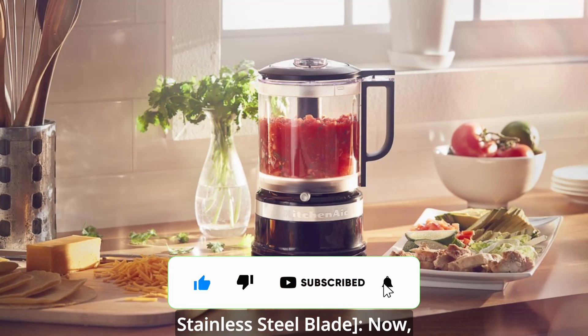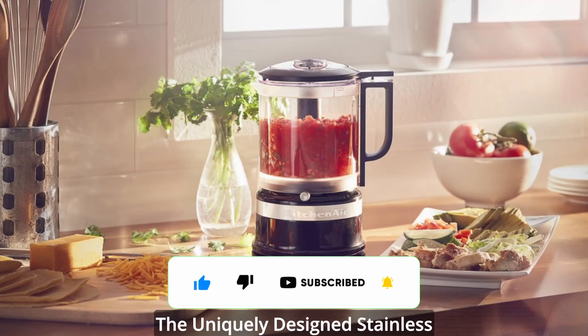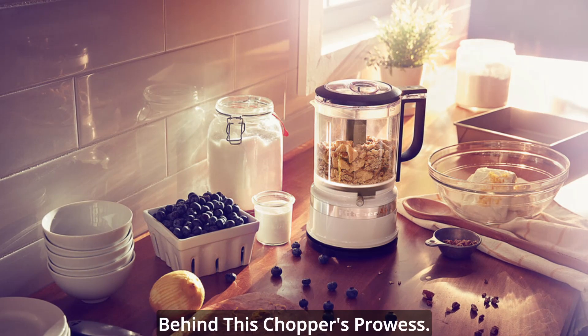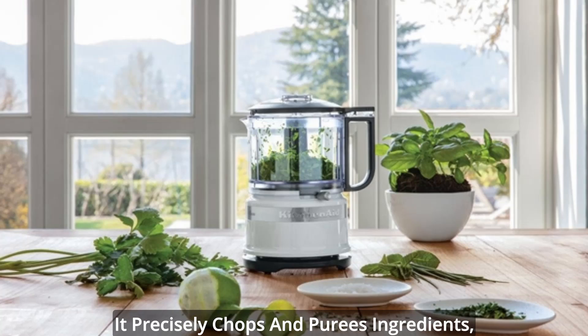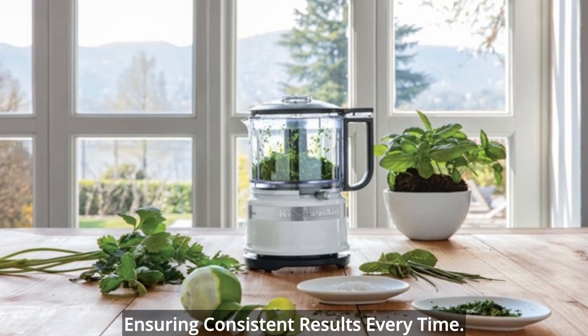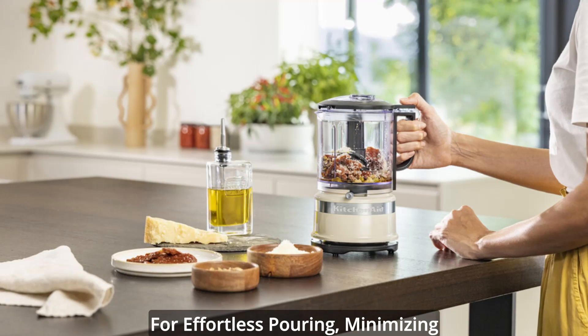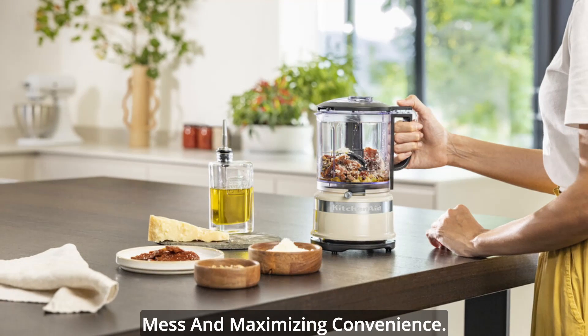Stainless steel blade. Now, let's talk about precision. The uniquely designed stainless steel blade is the secret behind this chopper's prowess. It precisely chops and purees ingredients, ensuring consistent results every time. What's more, it locks in place for effortless pouring, minimizing mess and maximizing convenience.